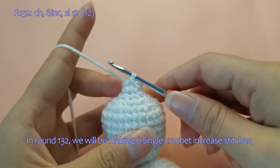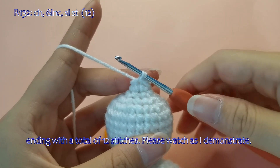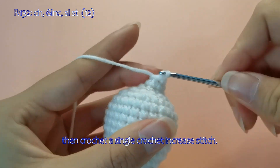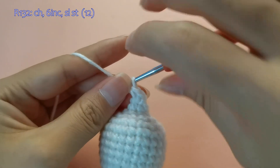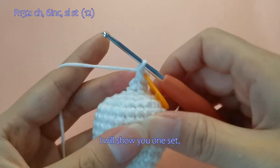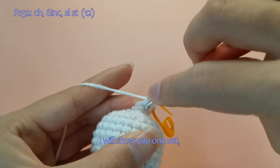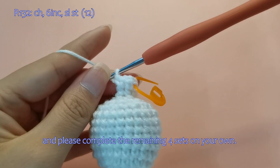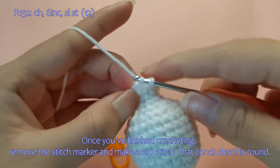In round 132, we will be making 6 single crochet increase stitches, ending with a total of 12 stitches. Please watch as I demonstrate. First, make a chain stitch, then crochet a single crochet increase stitch. I will show you one set, and please complete the remaining 4 sets on your own. Once you've finished crocheting, remove the stitch marker and make a slip stitch. That concludes this round.